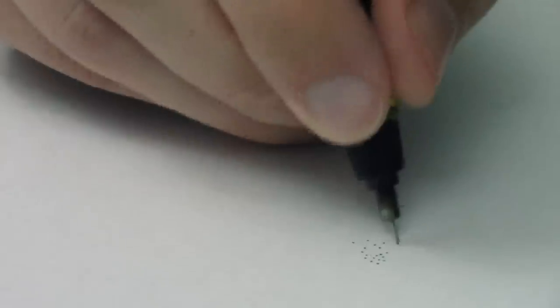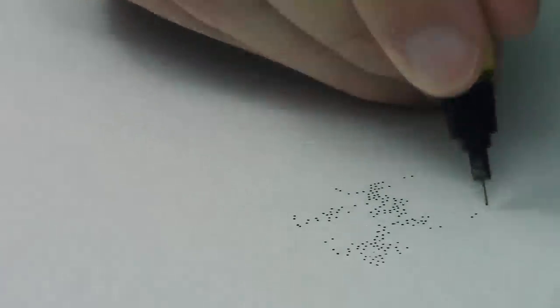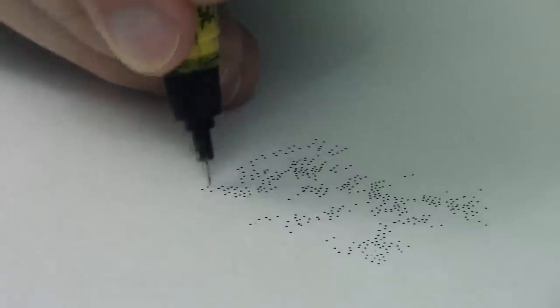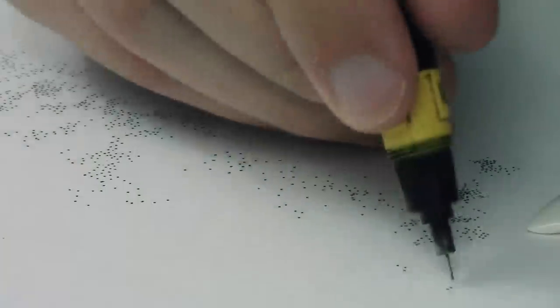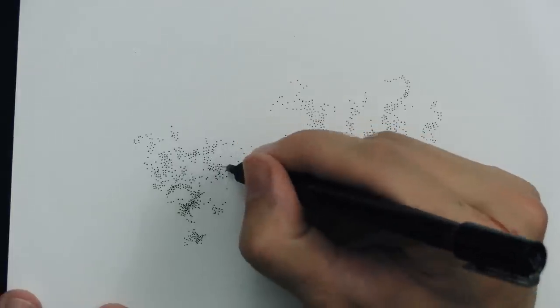Hi everybody, Peter here. I'm doing some stippling here today — just doing a little bit of stippling. It doesn't hurt.